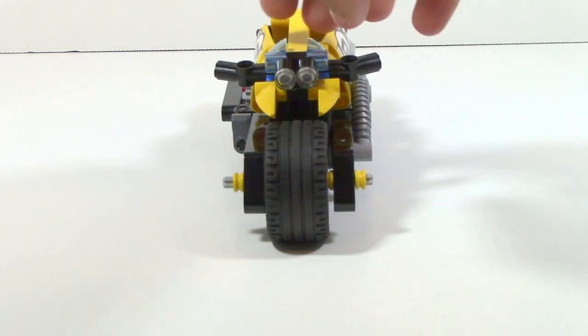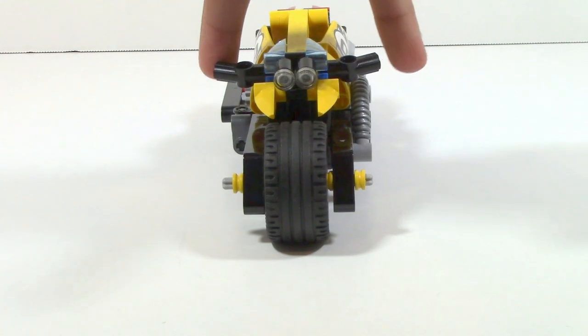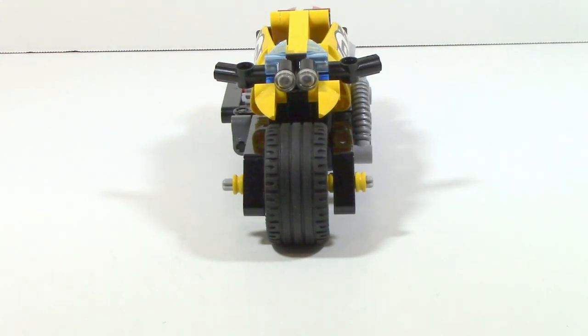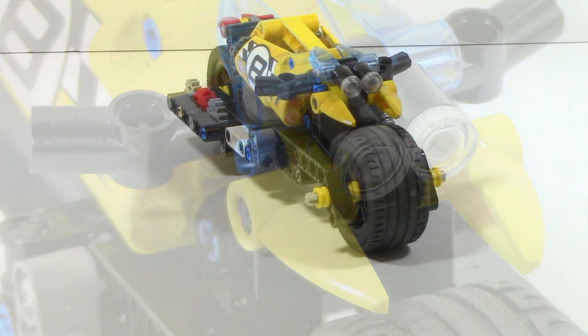You can also see these two little blue pieces used to sort of represent a windshield and these two little handles sticking out. An interesting thing to note is if you move it to the side just a little bit, you can see there are actually two blue pins protruding out with no actual connection, which is just something interesting to note.